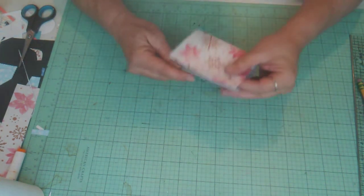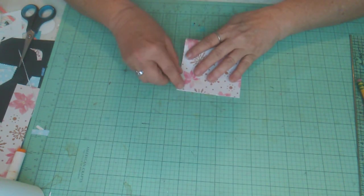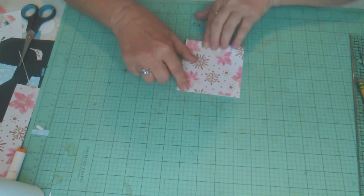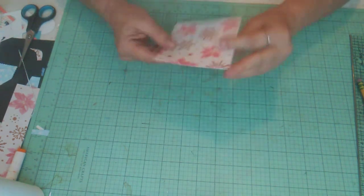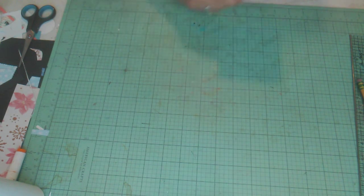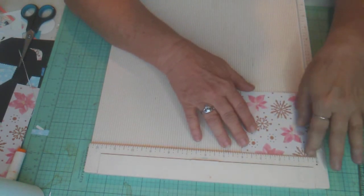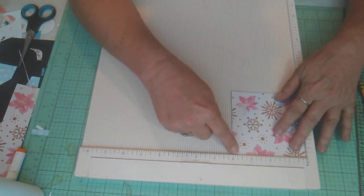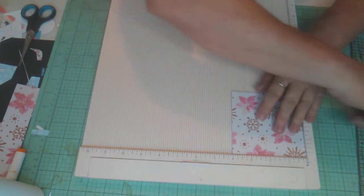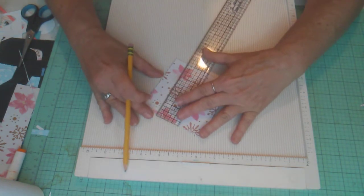We don't have much measuring to do. Take your paper, line the corners up really well, and fold it in half — very simple so far. Place this in your scoreboard with the folded side on zero — you'll have four inches here. Then measure two inches down and put a little tick mark there.